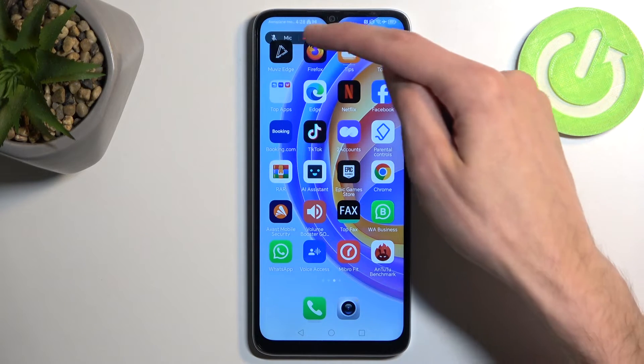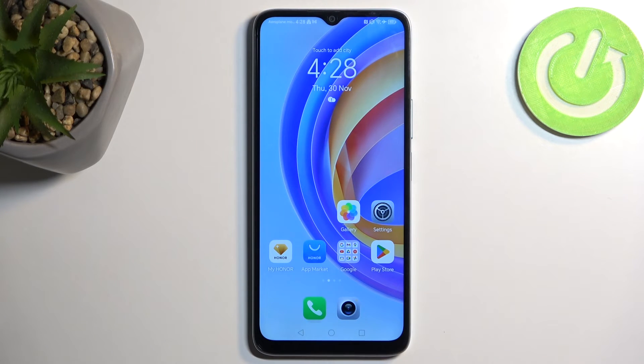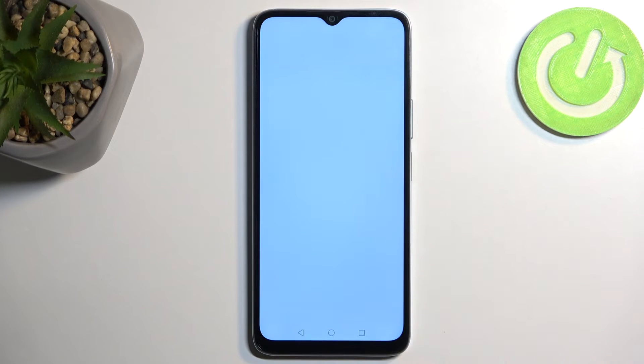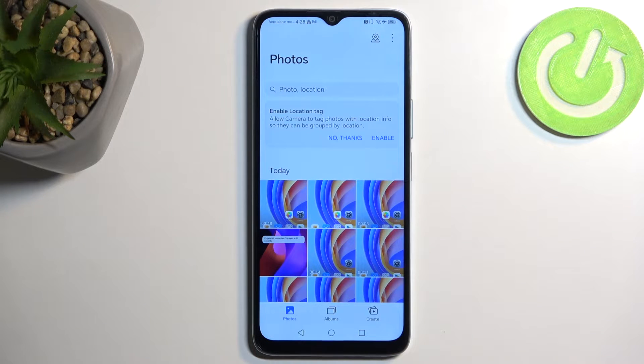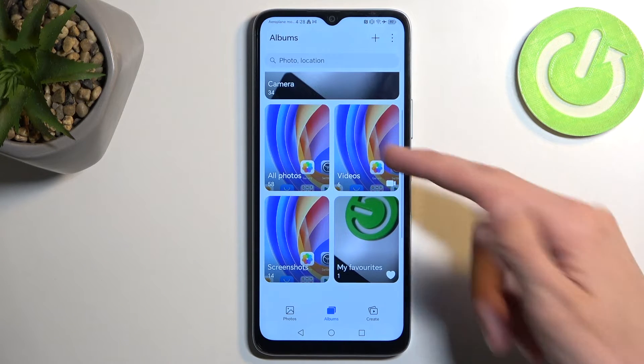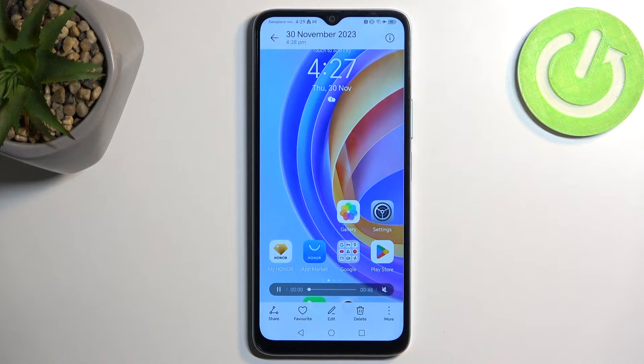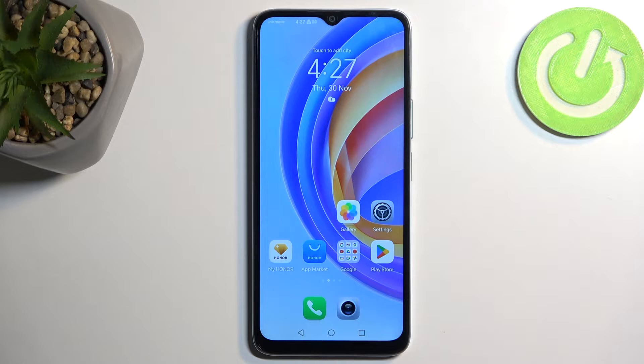Once we're done, we can click right here to stop the recording and it will automatically get saved to the gallery application or photos — I have gallery. So let's open it up. It looks like it's going to be visible right under the photos tab, but we should also have it under albums. And you can see there is videos, so you can find it under videos as well.